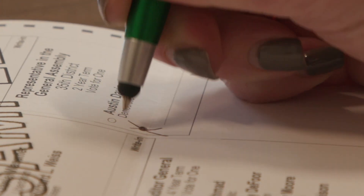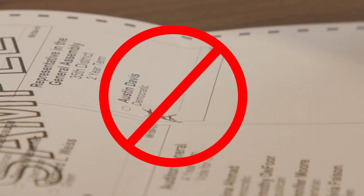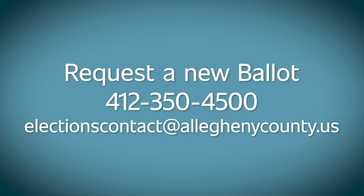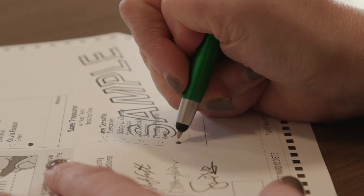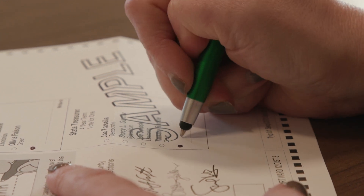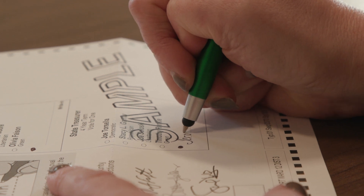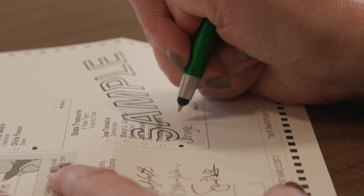If you've made a mistake, don't cross out or erase what you've done or your vote may not count. Request a new ballot instead by calling 412-350-4500 or emailing electionscontact@alleghenycounty.us. For write-in candidates, you must fill in the oval next to the write-in slot on the ballot and write in the name of the person for whom you want to vote. If you do not do both things, the vote will not count.